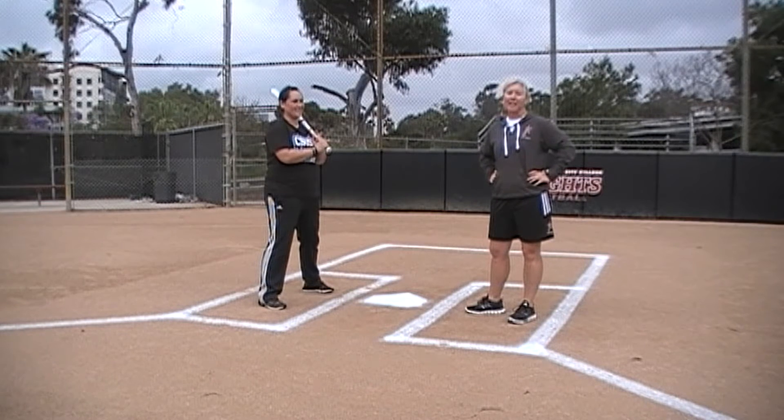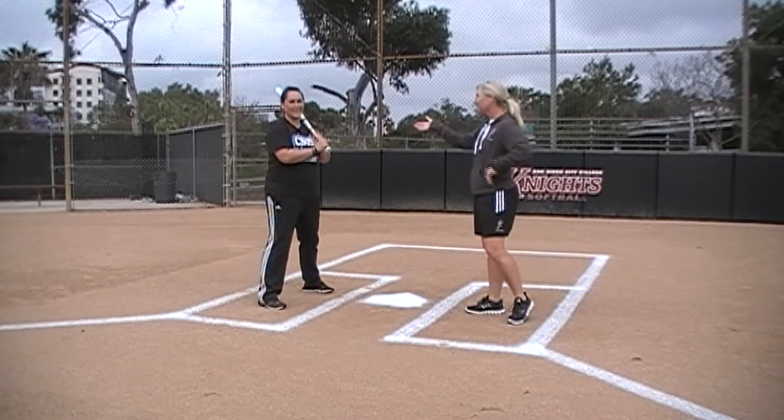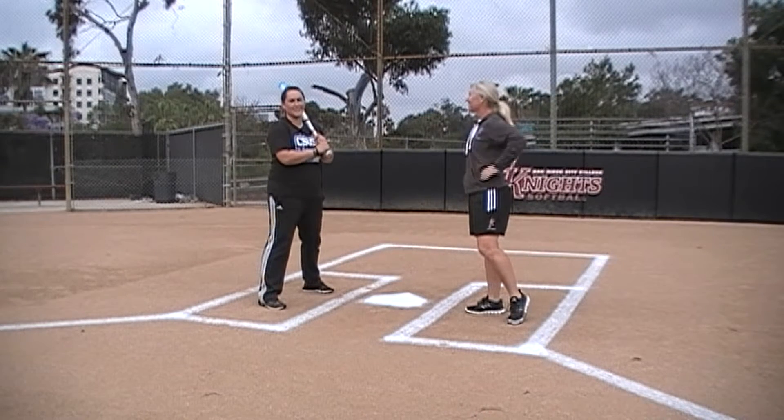Hi, welcome to Tip Tuesday. I'm Leanne Taylor. I'm the head softball coach at San Diego City College. I'm Danny Uden. I'm the assistant softball coach at Cal State San Marcos.